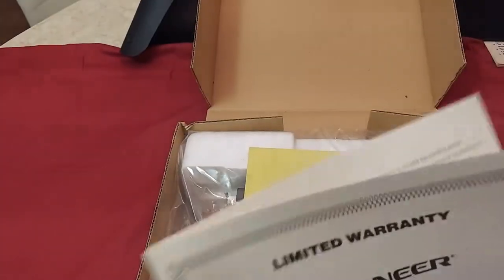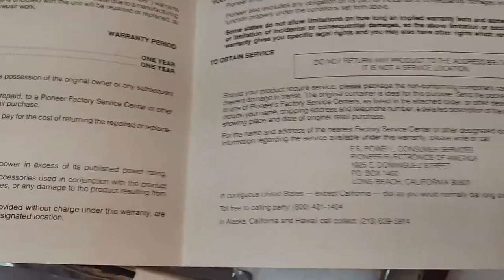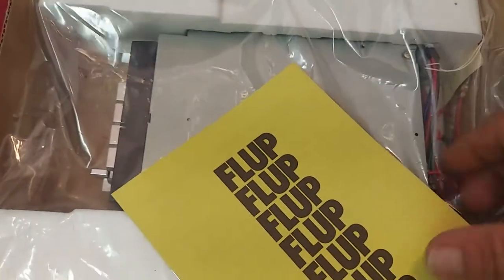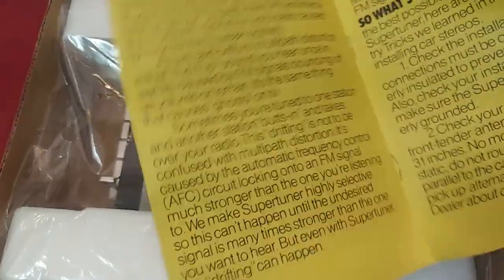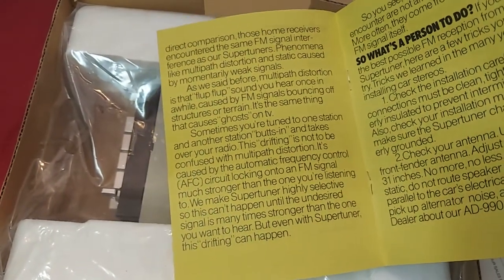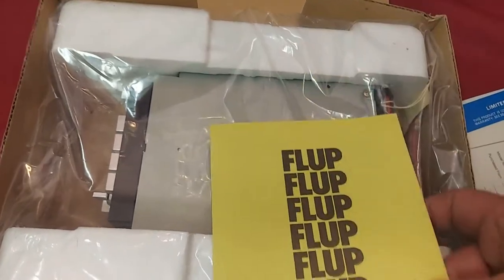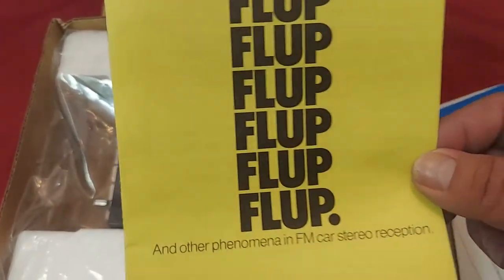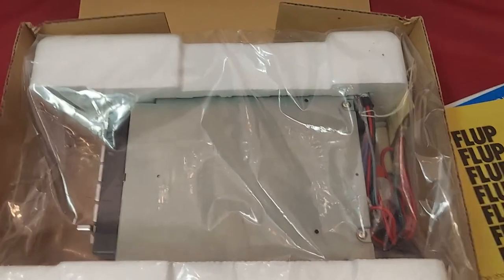This explains the length of the warranty and what it covers. It also explains how FM signals work — interference and stuff like that — and the built-in features of the radio that have to do with FM reception.